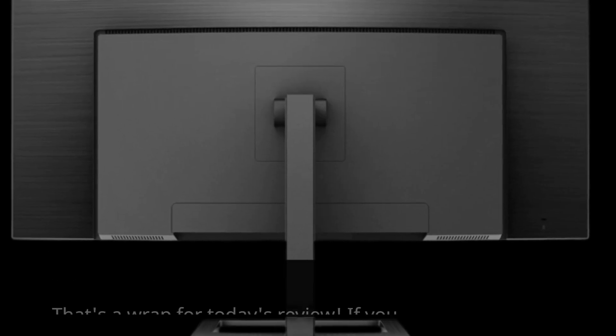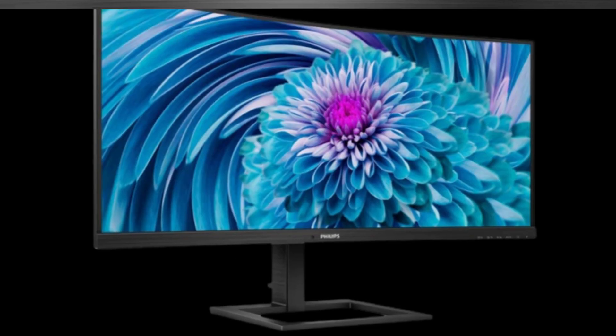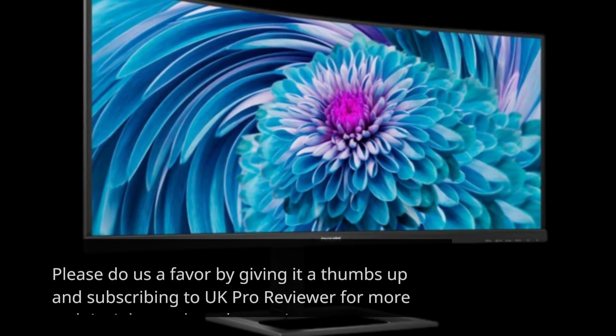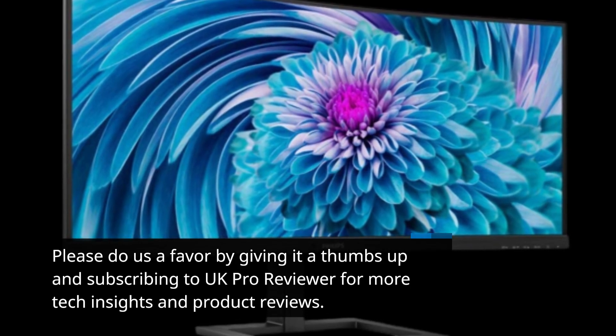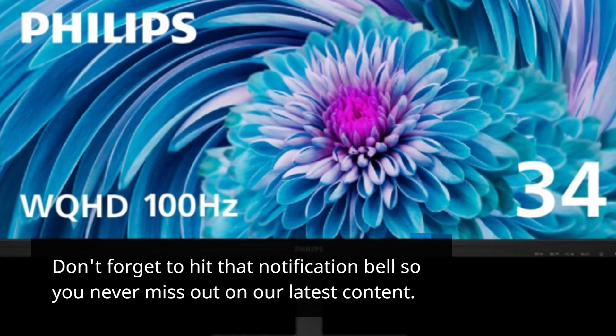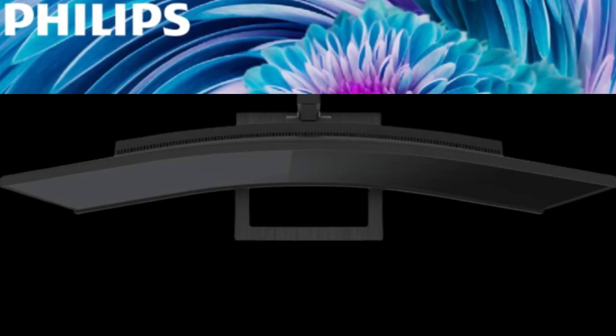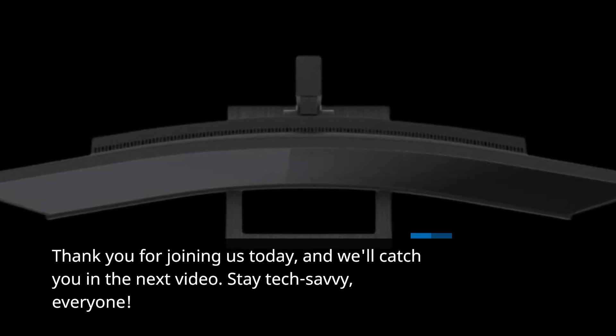That's a wrap for today's review. If you found this video informative and helpful, please do us a favor by giving it a thumbs up and subscribing to UK Pro Reviewer for more tech insights and product reviews. Don't forget to hit that notification bell so you never miss out on our latest content. Thank you for joining us today, and we'll catch you in the next video. Stay tech-savvy, everyone!